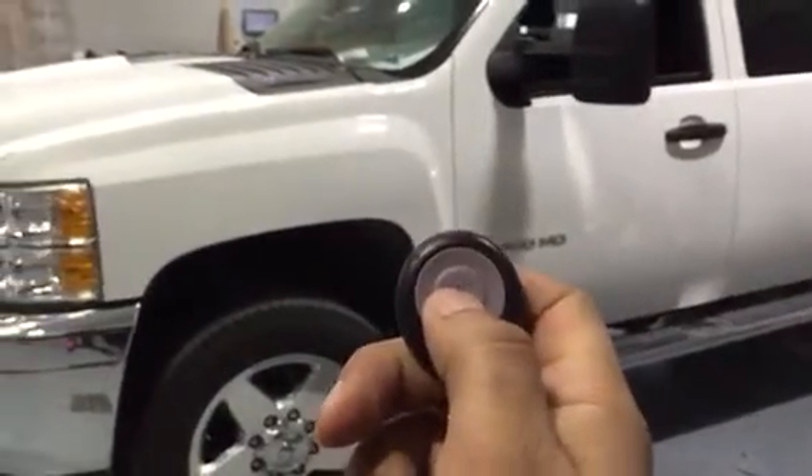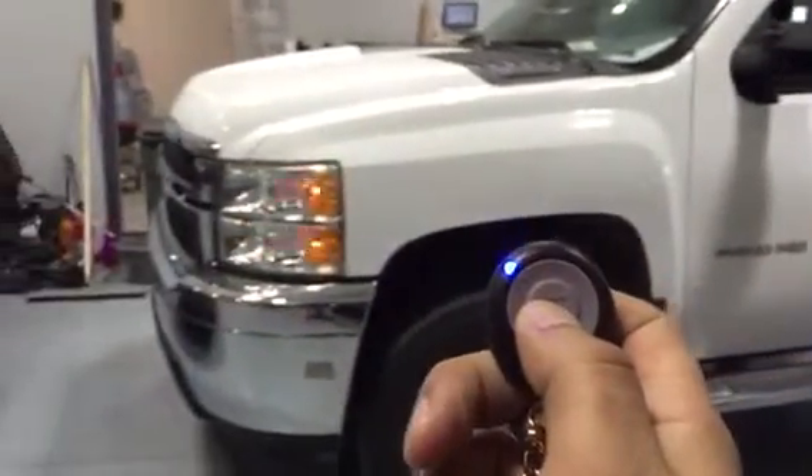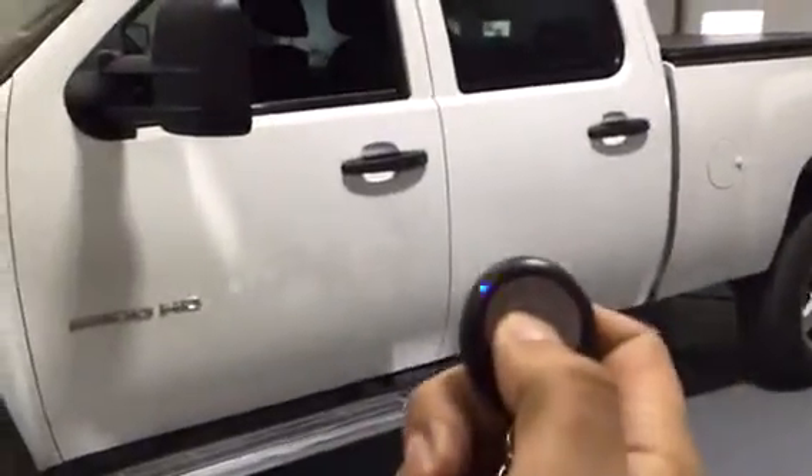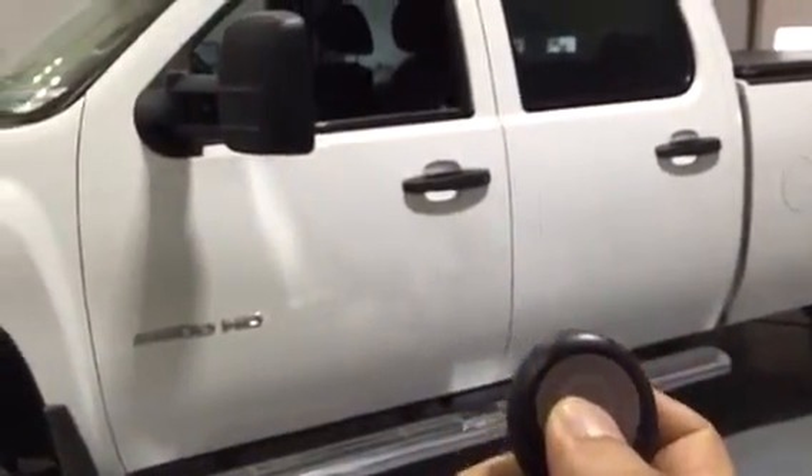With one button, one tap, it locks the vehicle. Two taps, it unlocks the vehicle.